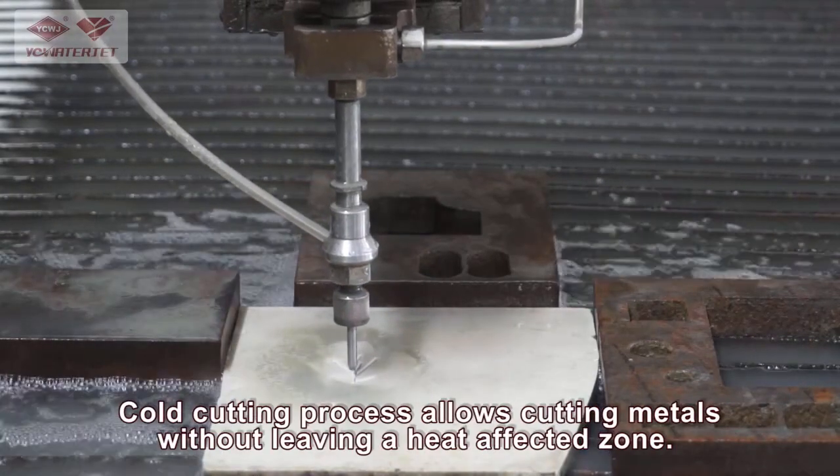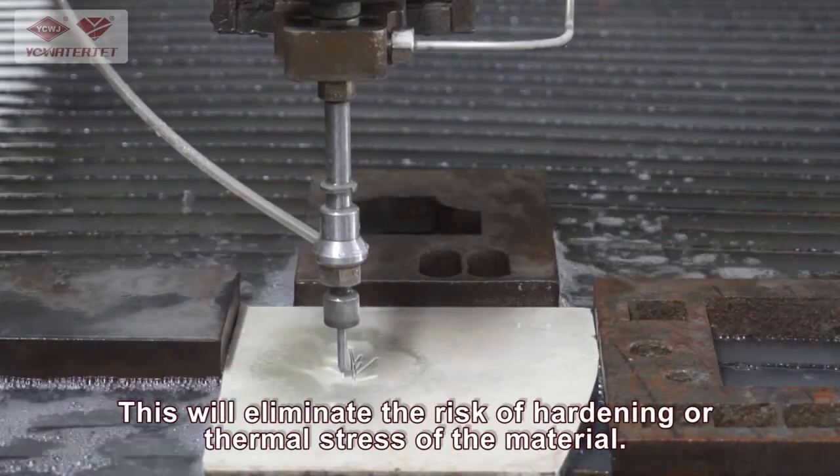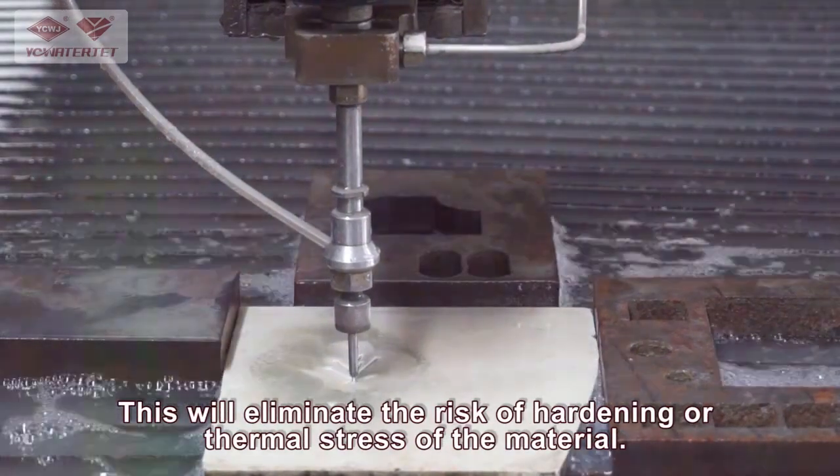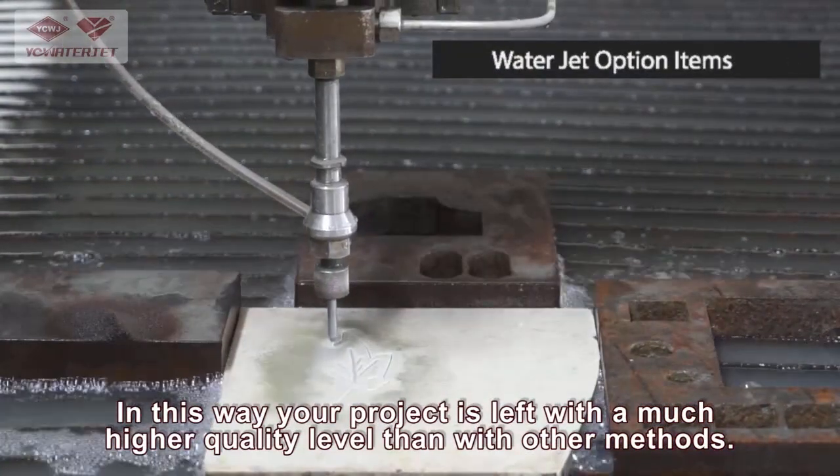The cold cutting process allows cutting metals without leaving a heat-affected zone. This eliminates the risk of hardening or thermal stress of the material. In this way, your product is left with a much higher quality level than with other methods.